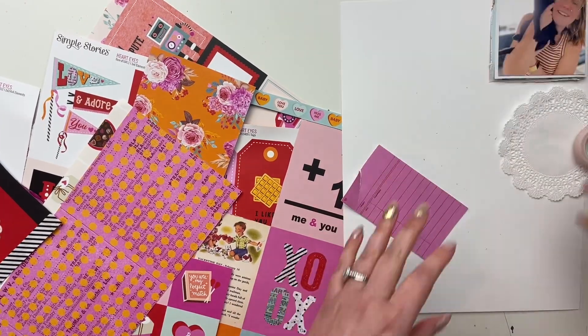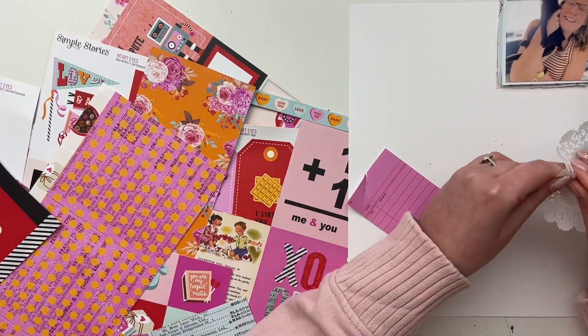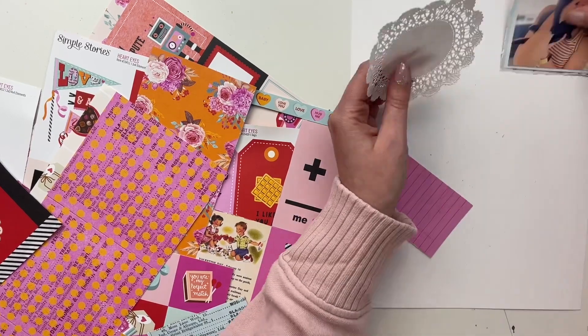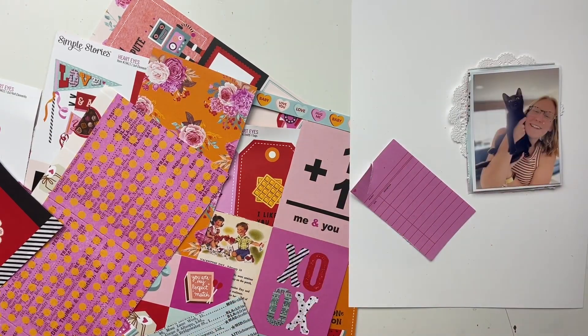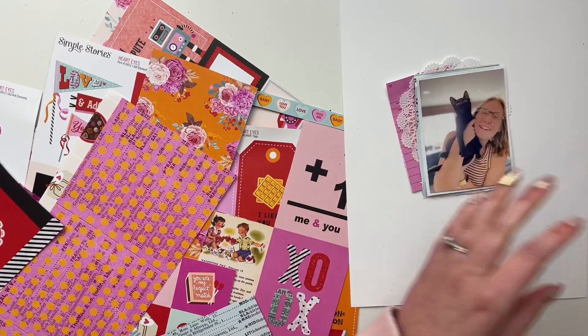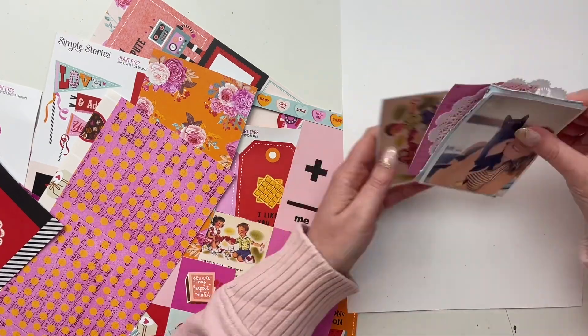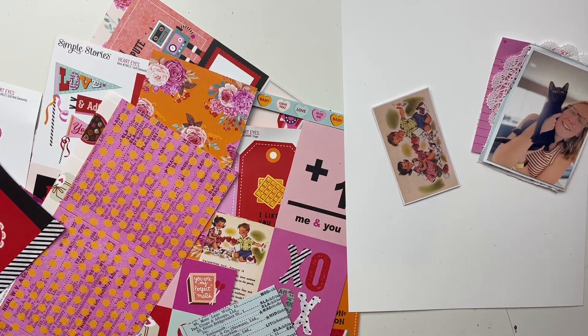I'm taking some scrap papers and making some layers behind my photo, also using the ephemera. You can see I distressed the edges a little bit, and I have this doily from my stash as well to put layers behind this photo.